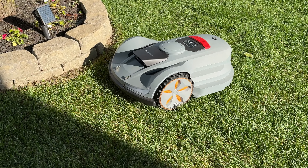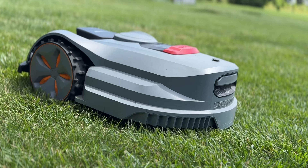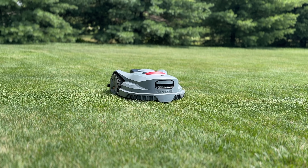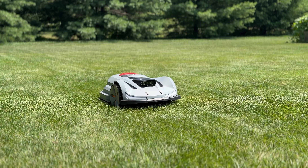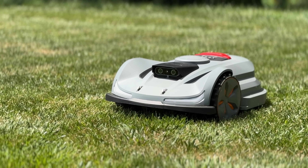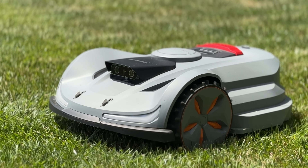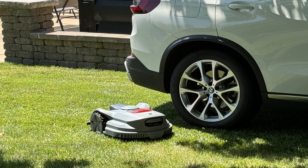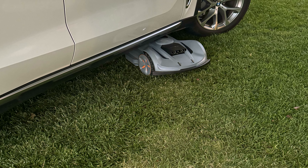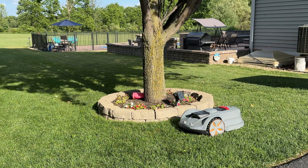I don't have big terrain changes, but it does have all-wheel drive and can handle slopes up to 70%. The most I have here is about a 10% grade near the wells. One cool thing: I had my car parked on the lawn and it actually went around the tires and even mowed underneath the car, which I found pretty interesting.